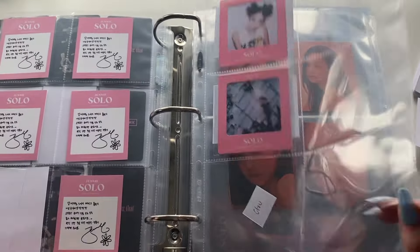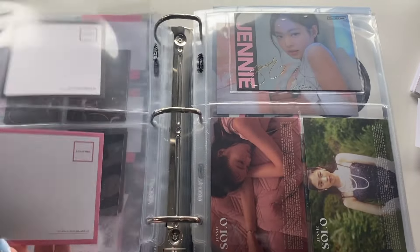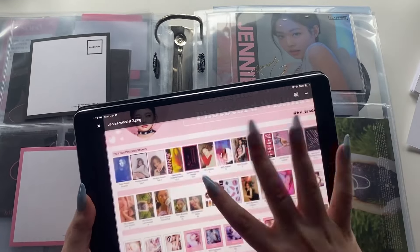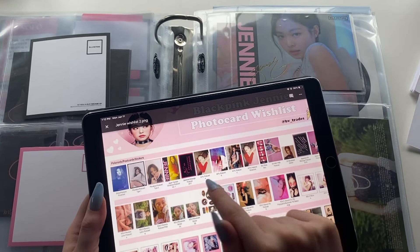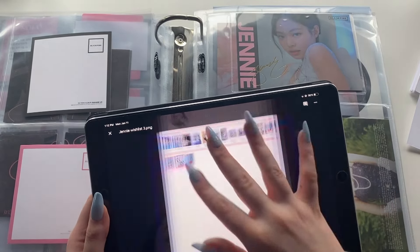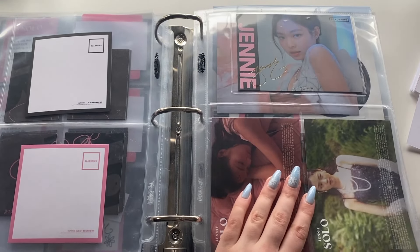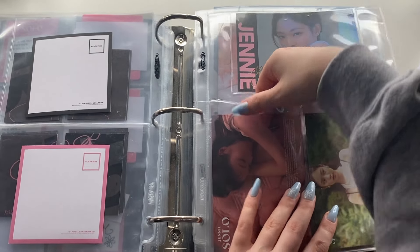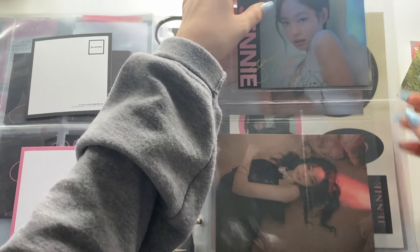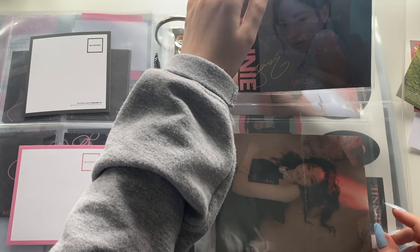This stays the same — there's not much I can do with the Solo section. Kill This Love stays the same. Now here's what I wanted to update: I think I mentioned in my photo collection video that I want to collect all these. So there are three so far — they're the Japan fan club Christmas postcards. There's one, then that one, and then the third one just came out, which is also horizontal.